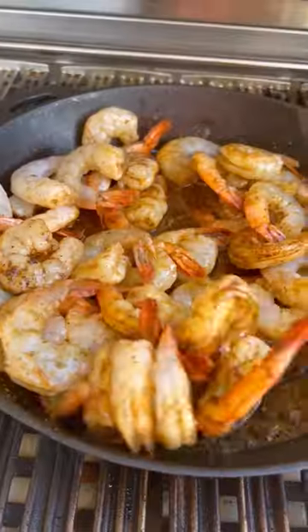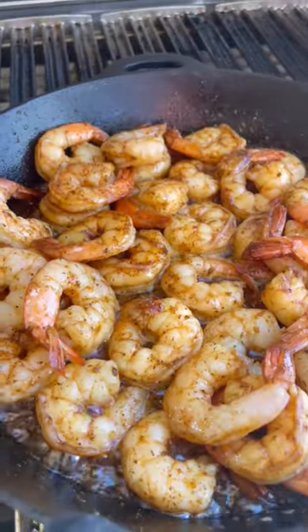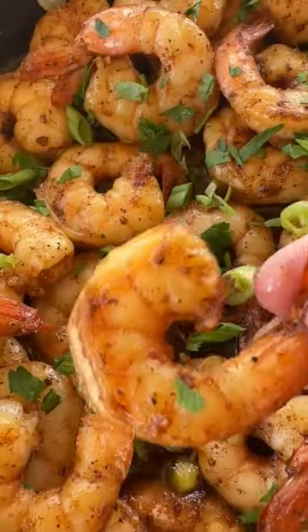Toss to coat and cook for five minutes stirring often. Once the shrimp are cooked through, remove the pan from the grill and garnish with green onions. You can find the full recipe and so many more at girlscangirl.com.